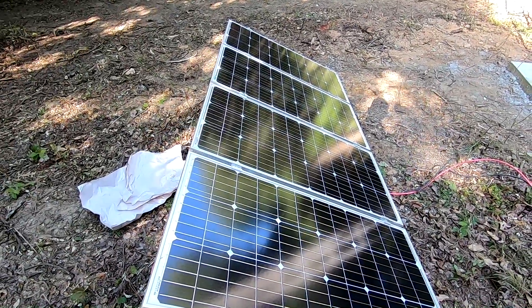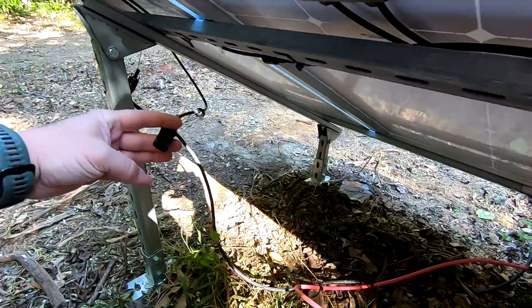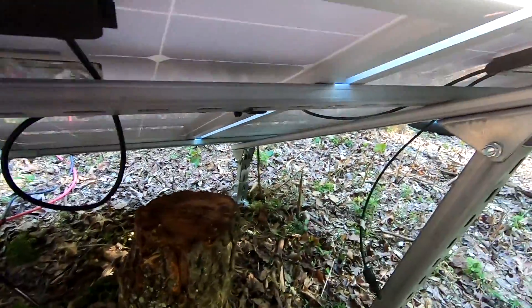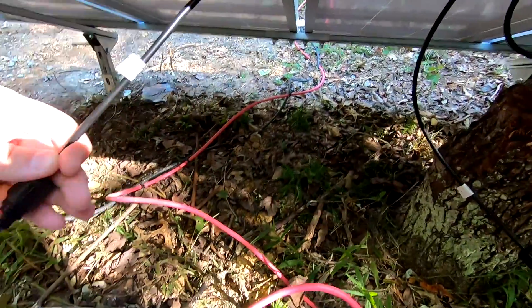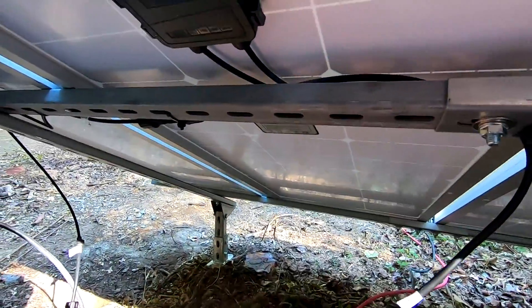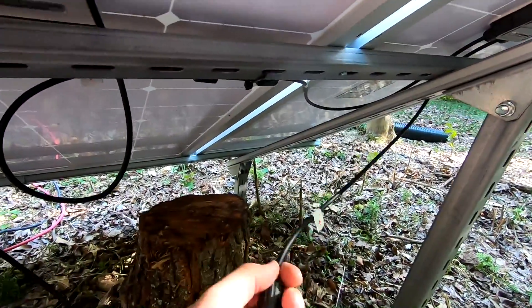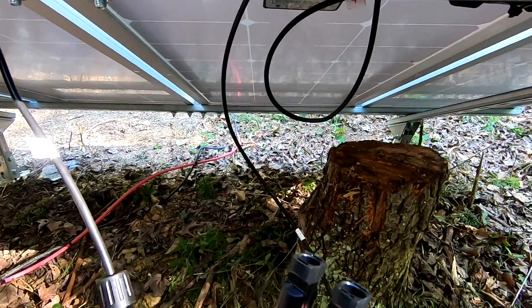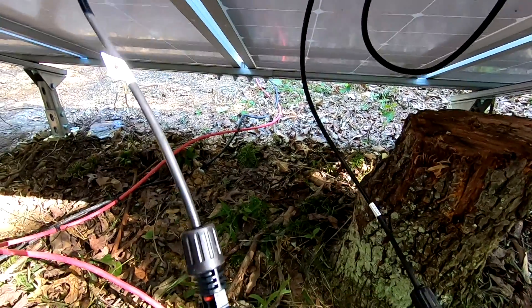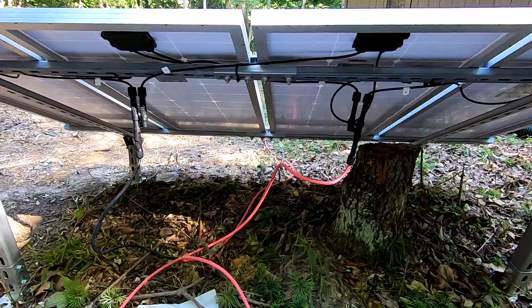For the complete series connection we had the negative on one side and the positive all the way on the other side with all panels chained together. Now I'm breaking the connection between the left and the right side. Here's our positive and negative on the left pair hooked together in the middle, and over here is the negative and positive on the right pair. I bring the two positives together and plug them into the Y-adapter, then bring both negatives together into the other adapter.